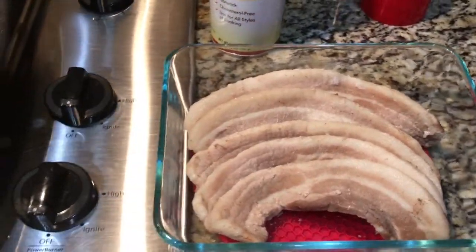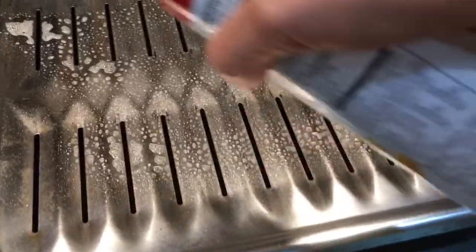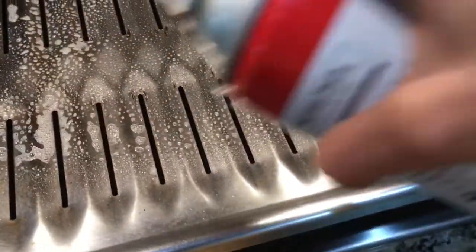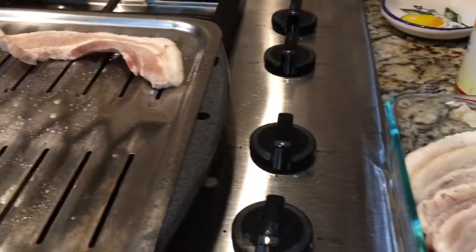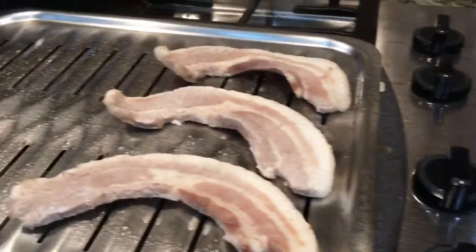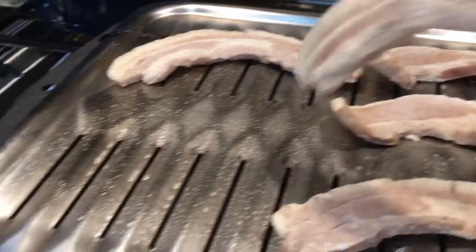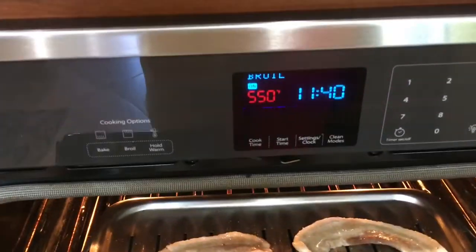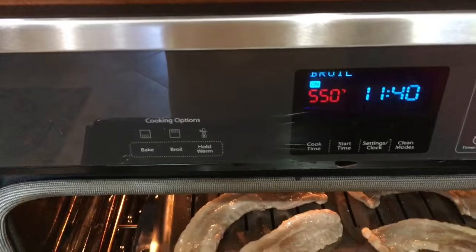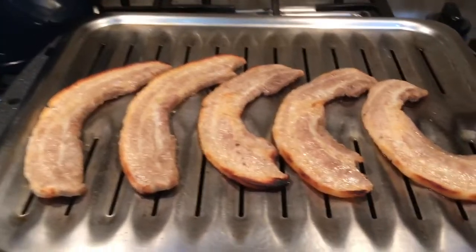Now my pork belly is ready to broil using this broiler pan. I spray it with non-stick cooking spray so the pork belly won't stick when I turn it over. I'm going to broil this at 550 degrees for about 2 to 3 minutes on each side, until it's golden brown.